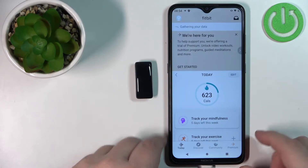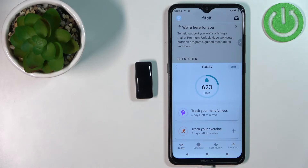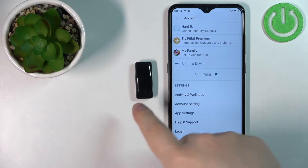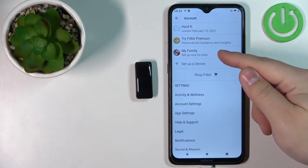Tap on Login to log in. After you log in, you should see the Today page in the Fitbit application. Now let's tap on the profile icon to open the profile or account page. We need to create a family in the app so we can connect the device, so tap on My Family.